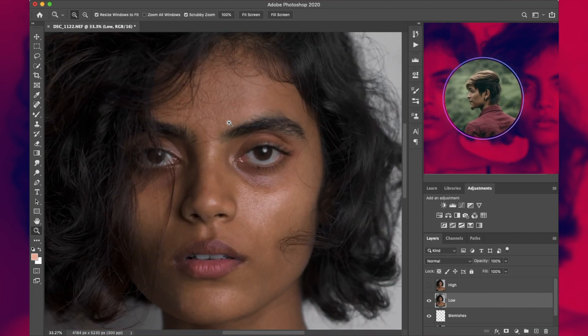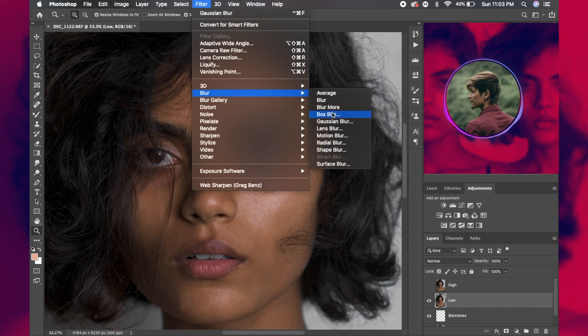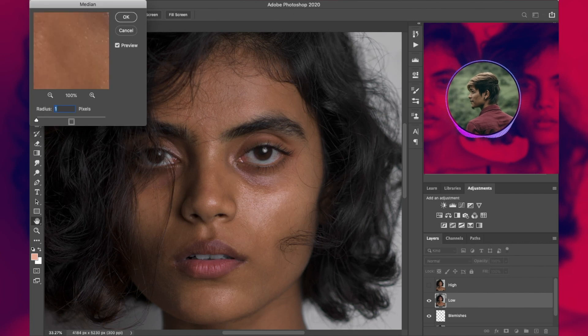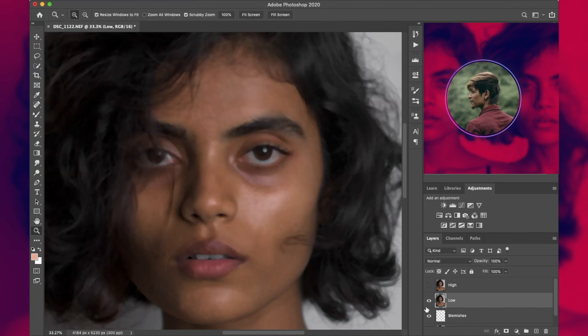Momentarily disable the 'High' layer and work on the 'Low' layer. You may have watched many videos on frequency separation where people use Gaussian Blur to isolate the colors, but in our case we'll be using a different method called Median. Go to Filter > Noise > Median and increase the radius until we lose all the details from the skin, then press OK.